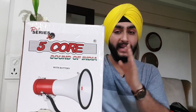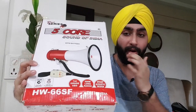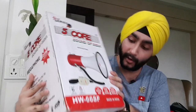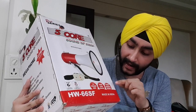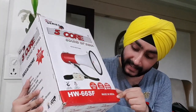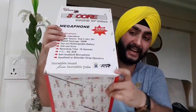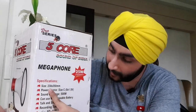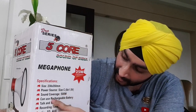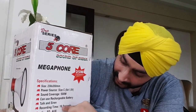Now guys, I'll quickly run down whatever is written on the box and you'll get an idea of what this thing really is and what it can do. It is a 5-Core single-channel audio amplifier. Its model number is HW66SF. It is first-grade ABS, 500-meter long range, efficient acoustic design. And the most important thing — it is made in India. On this side of the box, you can see it is 25-watt, 230 x 350 mm size, power source size C, sound coverage 500 meters, can use rechargeable battery, torch and siren, recording time 16 seconds.